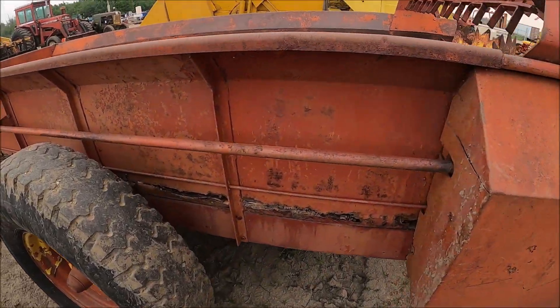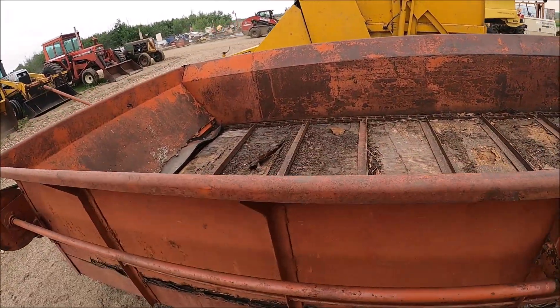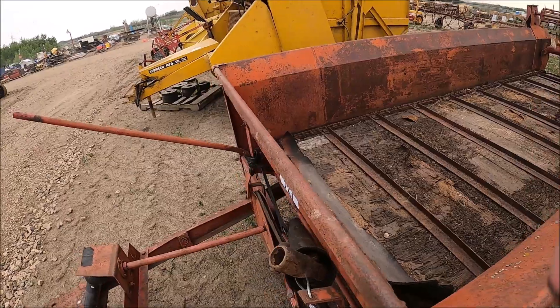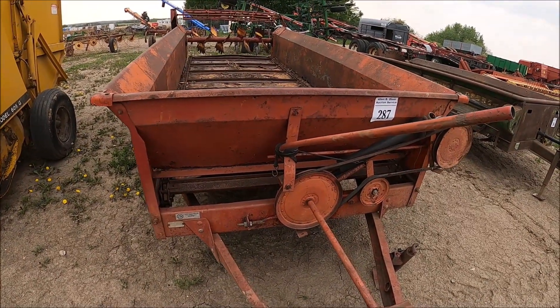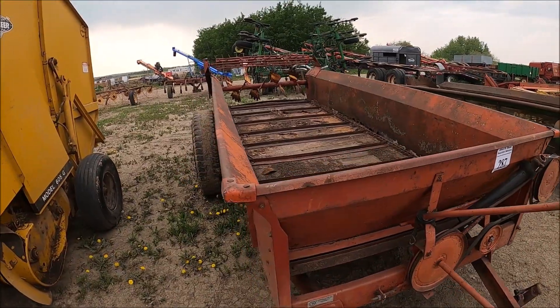Here's another manure spreader. This one needs some TLC. The John Deere old wooden one is actually in better shape than this one. I thought it was IH, but it might be something else.